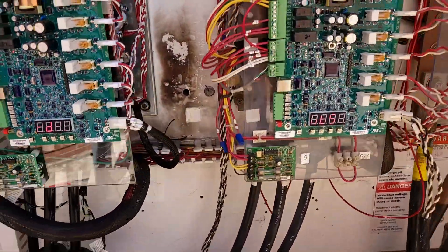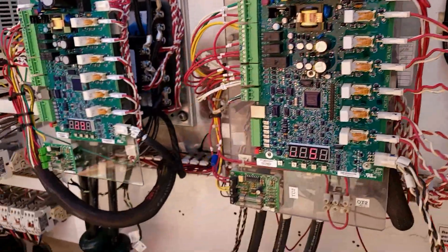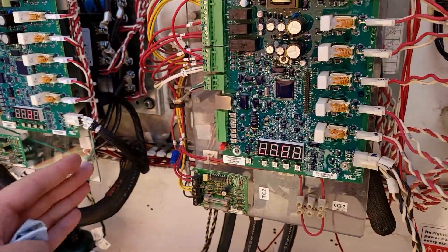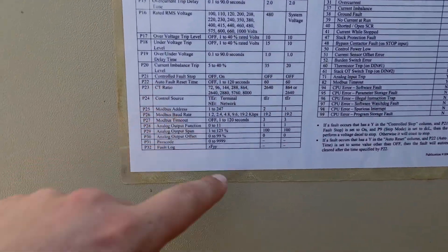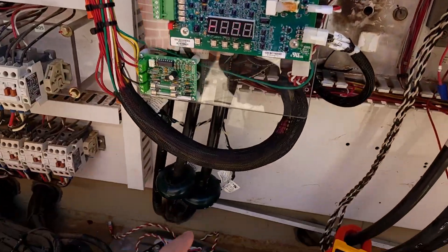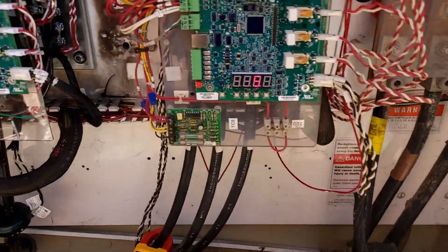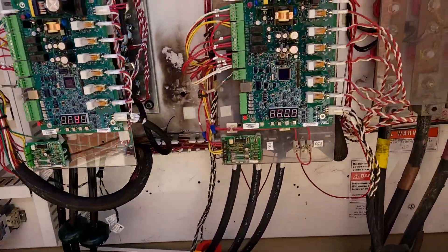Going to wrap this one up. I was trying to figure out when I was even going to bring you into this one — there was a lot happening, a lot of configuration. Our biggest problem up front, especially on this one, was just the programming. We forgot to set the amp ratings, and we also had to calibrate the CT ratio because that was not correct out of the box — it was at 2640, and that is not the CTs this unit has. It's the 864s. Anyway, we're good, we're running, we're smooth. We'll check our refrigerant while we're here. We're going to recommend that they put air bleeders on the top of the EVAPs in addition to fixing some of their other air issues, but that's a whole separate story.